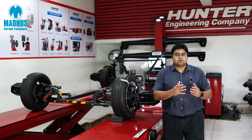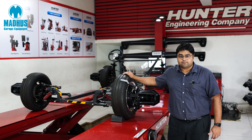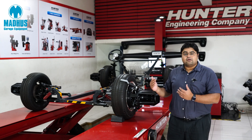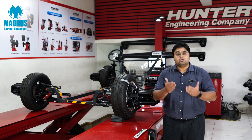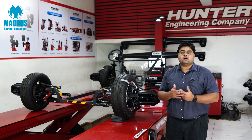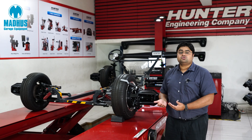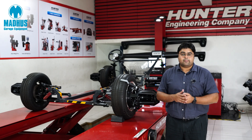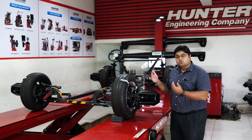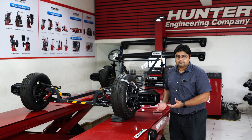Through this video, I have been able to give you just some highlights of Hunter's HS222 wheel aligner. This is a fantastic wheel alignment equipment and we would love to demonstrate this to you physically. We would invite all of you to visit any of our training centers in Bangalore, Delhi or Pune. Or we would also be happy to demonstrate this equipment at your location so that you and your team can actually use the equipment and understand the real benefits of this. Thank you.